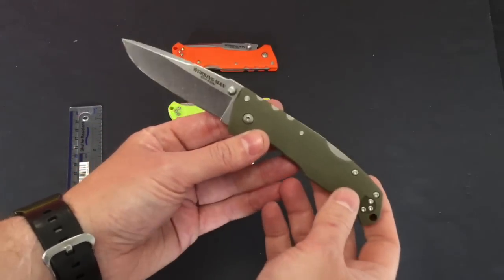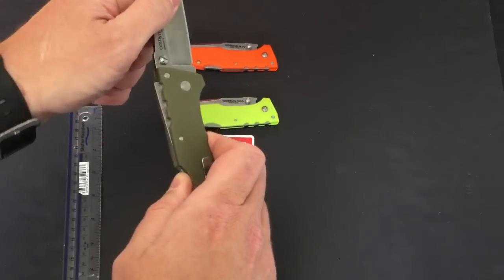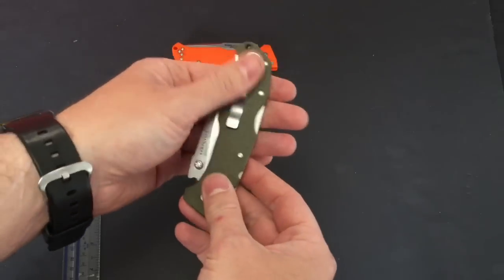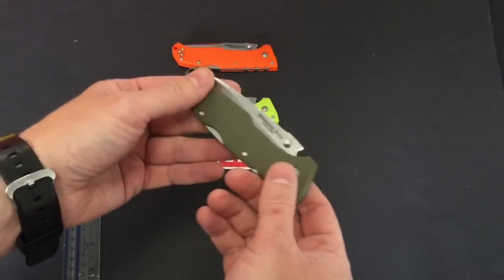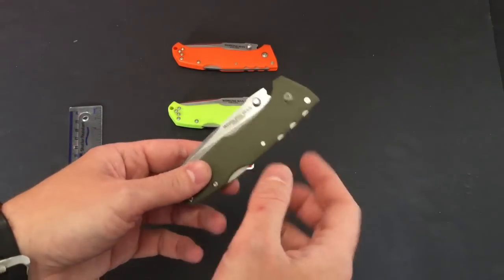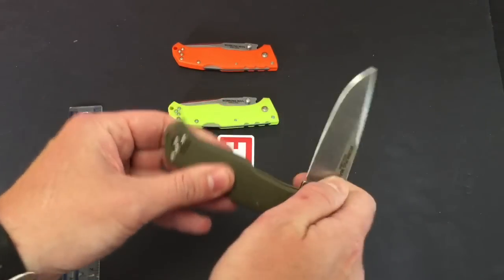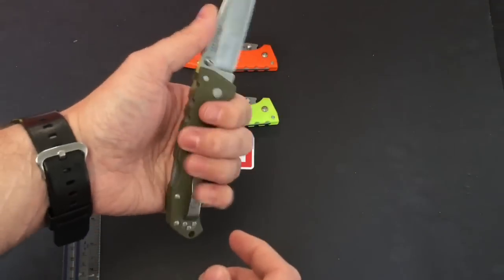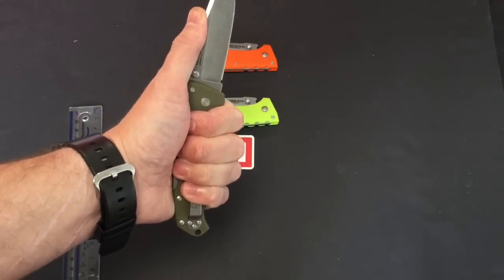You probably heard that lock click out — that's the triad lock, which is ridiculously strong. If you've seen any video footage of that triad lock, you will realize how strong that is. So the combination of GRN — glass reinforced nylon handles — and that ridiculously strong lock lends itself to a very, very strong knife overall.